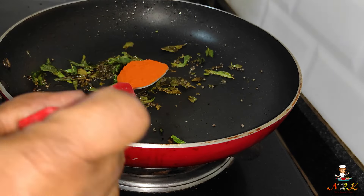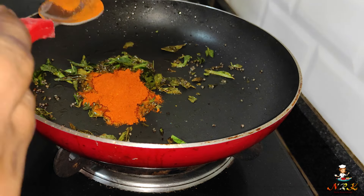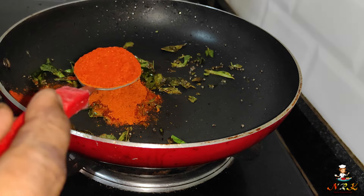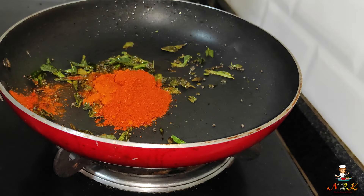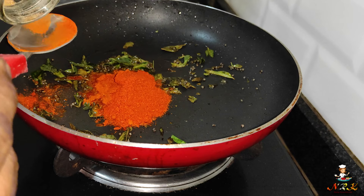Add 1 spoon of hyo. Put the fork in. 1 spoon of Kashmiri chili. We put the cut ingredients in the pan.